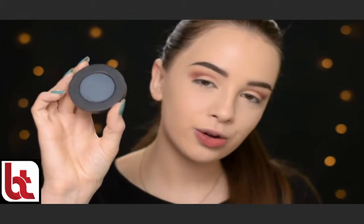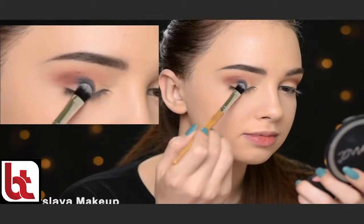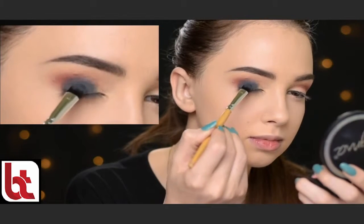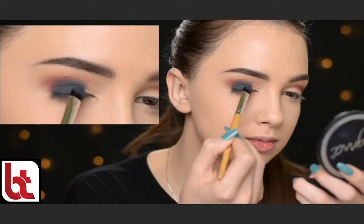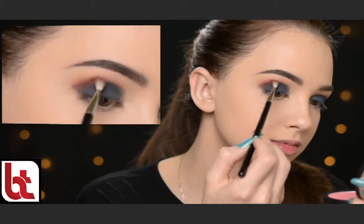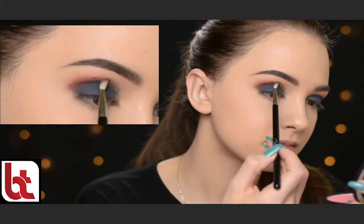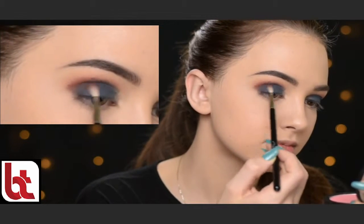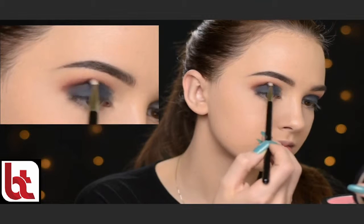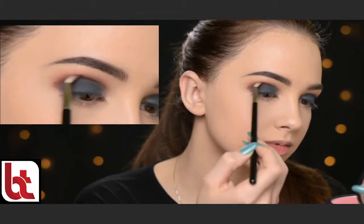Next I'm taking this eyeshadow called Fixated from the Melt Cosmetics Love 6 Stack. With a flat brush, I'm just going to apply it all over my eyelid. Then I'm taking that eyeshadow Blazing by Anastasia Beverly Hills and with a small blending brush — the Sigma E36 — I'm just going to blend the grey eyeshadow into the crease. I'm using a very tiny blending brush because a bigger one would bring the grey eyeshadow too high into the crease. I love using the Sigma E36 for that; I have much more control and can keep everything nice and low.